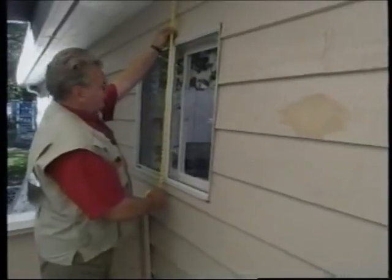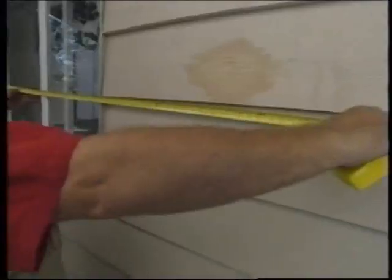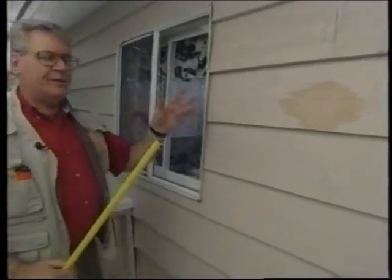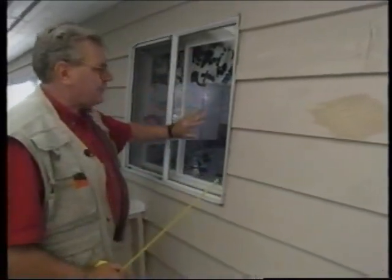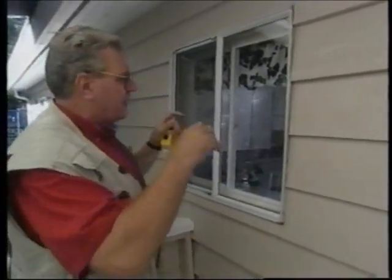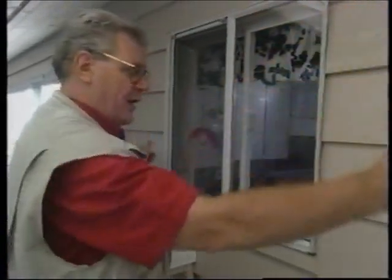I'm going to measure from the soffit down to the bottom of the window, and from the side of the window out to where the woodpecker made the hole. I'm going to build a screen mesh to go over top of that entire area — to discourage the woodpecker from coming back and causing damage to the siding, but also to stop birds flying down from the canopy in springtime who see their reflection in the glass, think it's their mate, and bang right into it and hurt themselves.